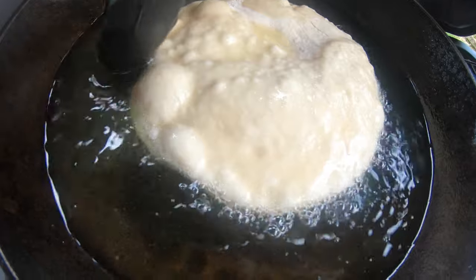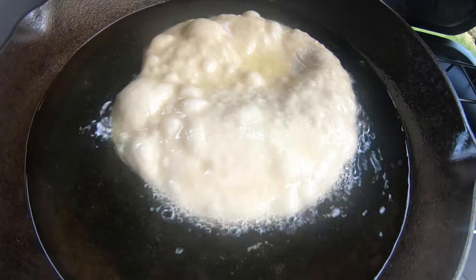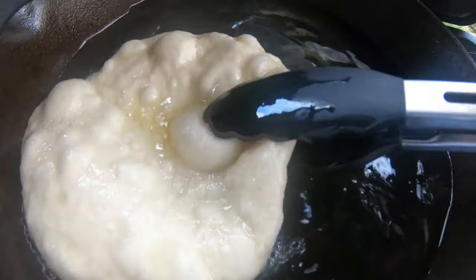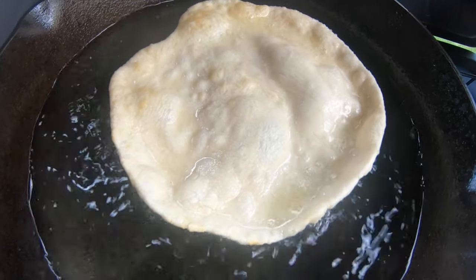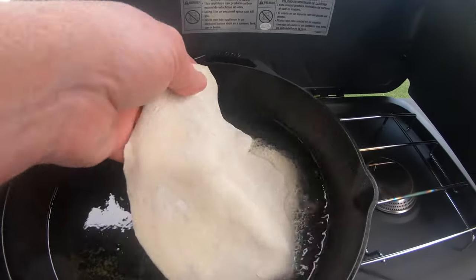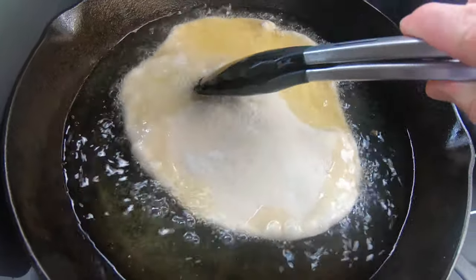I only have a little grease in here — probably about a half inch, maybe even less. That piece is puffing up — I think it's ready to turn. There's number two, and we'll do one more. I want to kind of put that under the grease; it might not have quite enough in there.